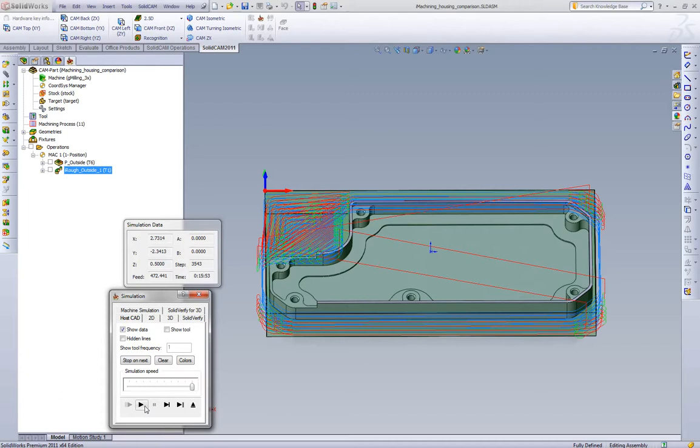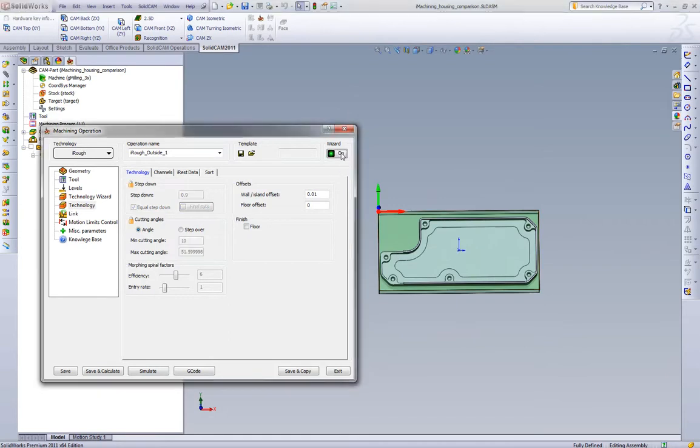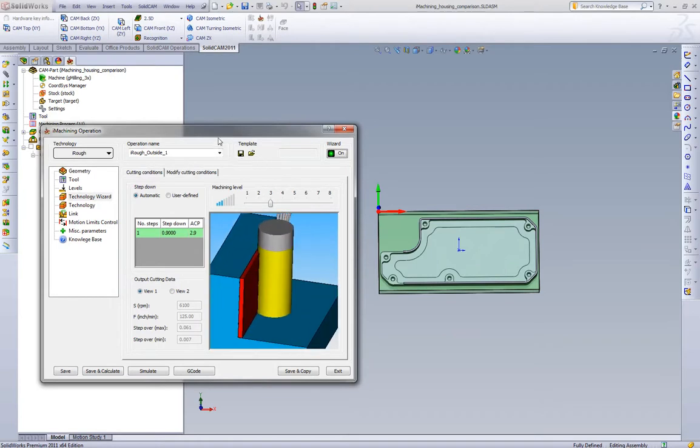Now let's compare what iMachining's wizard would tell us to run. Because now that we're doing step over control, we can take this in one depth of cut — not a problem at all. We're going to turn the wizard on and see what it generates. Let's not go all the way up to level eight — let's be a little conservative and step down to level three. iMachining, unlike standard pocketing, is going to use a smaller radial width of cut because we're doing a full depth of cut — we want to shorten the width of cut so we're not getting into a heat condition. We're also adjusting the feed rate for chip thinning so we're running a constant chip thickness.